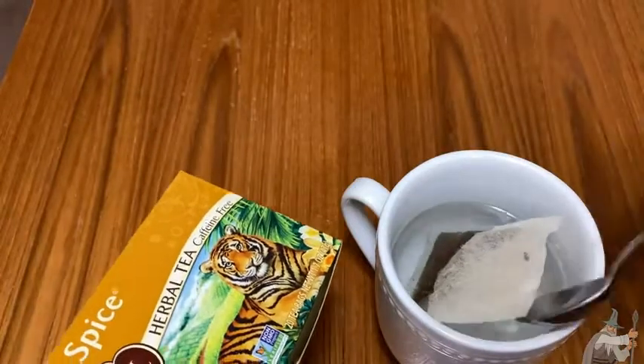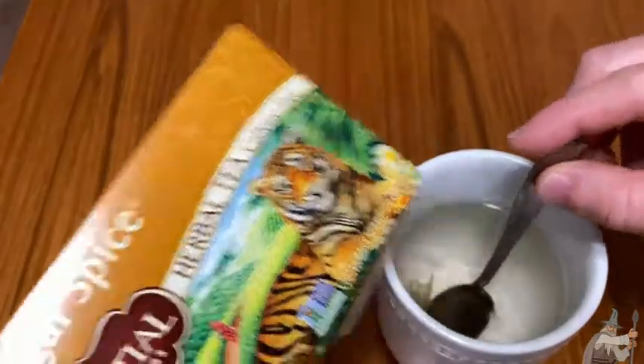I'm just going to go ahead and put it in there. You can smell the tiger — I mean, just an amazing tea.